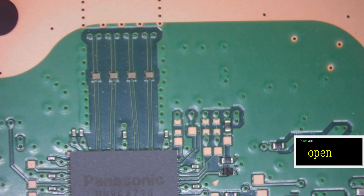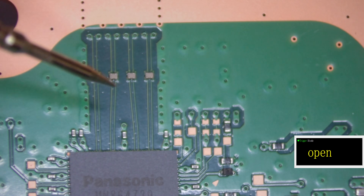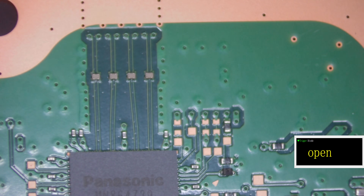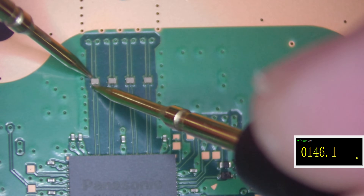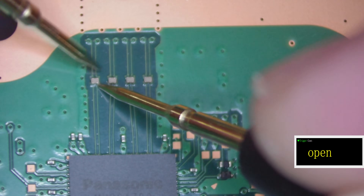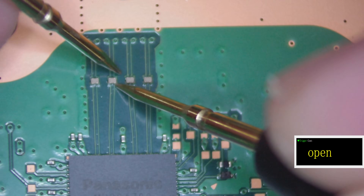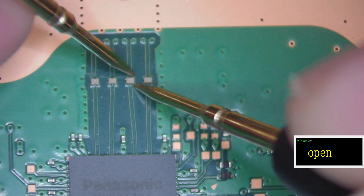Next thing to check is these filters. They should have a reading from top to bottom but they shouldn't have a reading diagonally. I'm going to pop the multimeter into continuity mode so it beeps. These should beep top to bottom as we go through them — these little filters. They shouldn't beep diagonally. Top to bottom — yep, good. Diagonally — no, good. The filters themselves are okay.